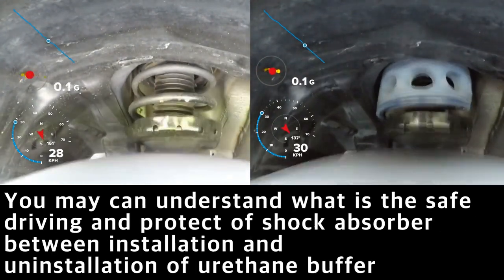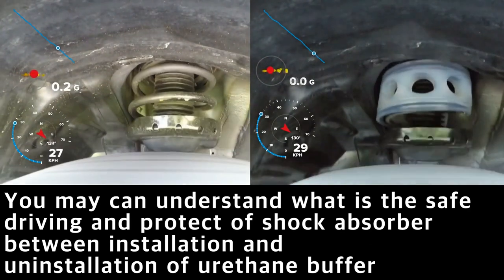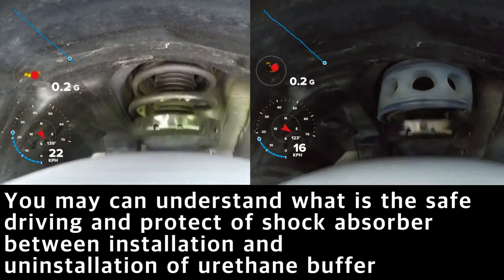The shocks applied to the suspension system of the car and spring can be absorbed by the mounting urethane buffer, as is clearly shown. You can see what makes for safer driving and protects your car.